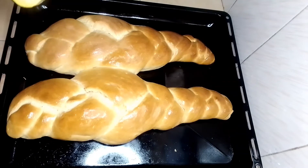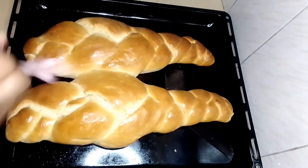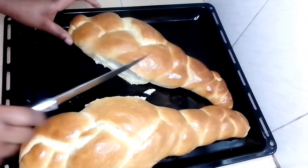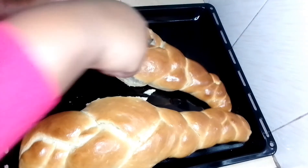So that's it guys for today's recipe. Hope you've enjoyed it. And if you have not subscribed, please do remember to subscribe and turn on the notification bell so that you'll always get notified whenever I post a new video. And until next time, bye.